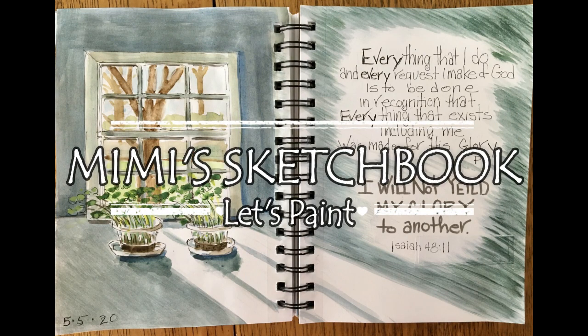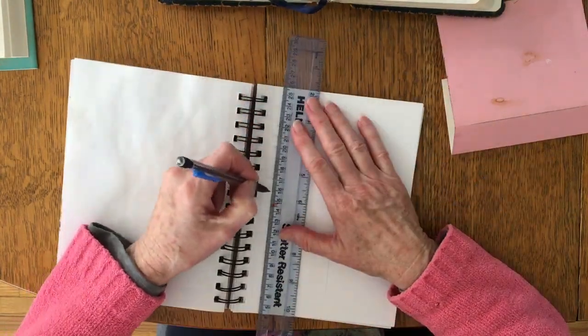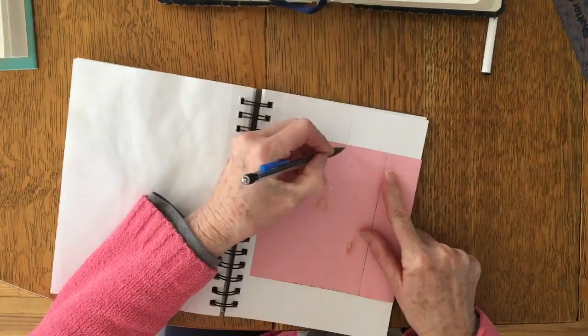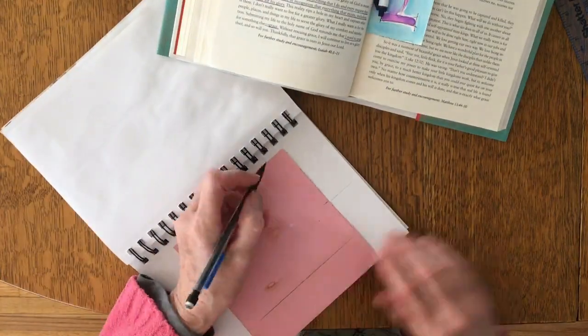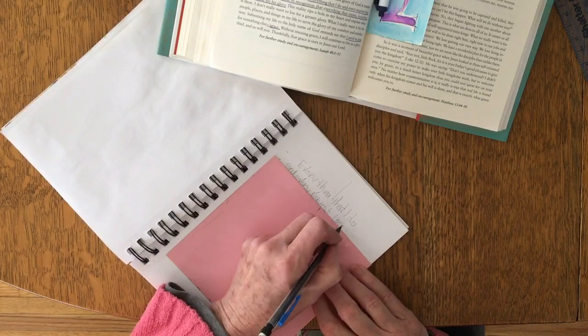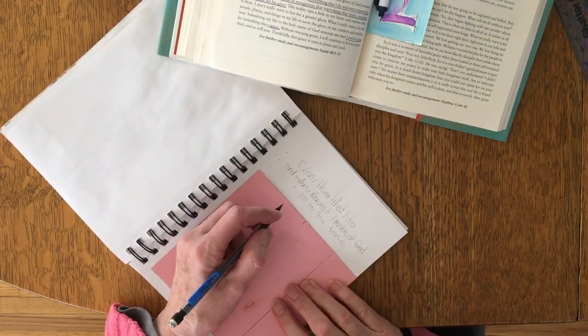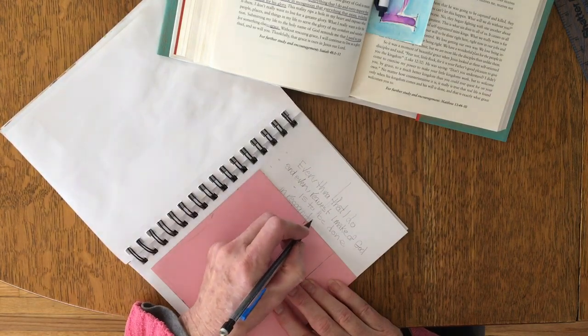Good morning and welcome to Mimi's Sketchbook. Today I am studying Paul David Tripp's New Morning Mercies and it's May 5th. I thought I'd show you how I put in my lettering.